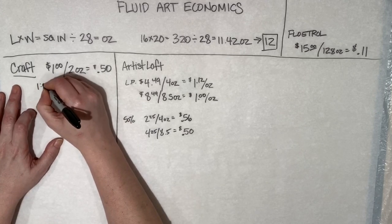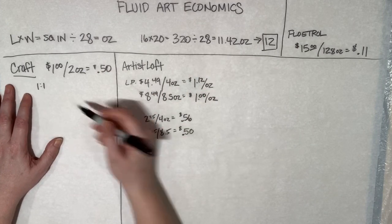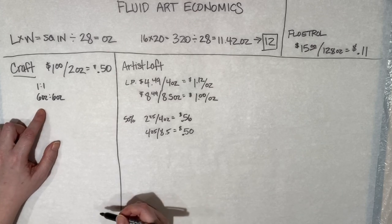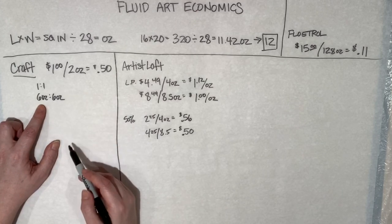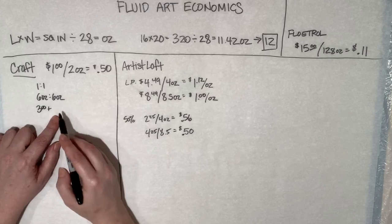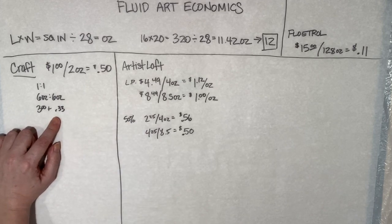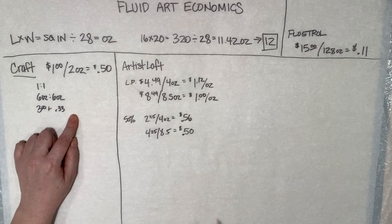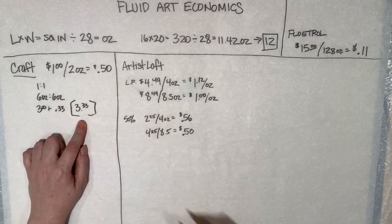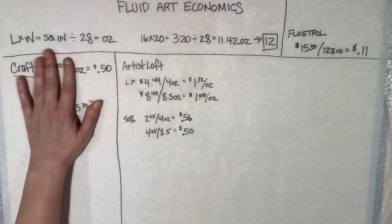So with craft paint at a one-to-one ratio, to get to 12 ounces you need six ounces of paint and six ounces of Floetrol. Six ounces of paint at 50 cents an ounce is $3.00, plus six ounces of Floetrol at 11 cents an ounce is 33 cents. For your craft paint mix covering a 16 by 20 painting, you're looking at $3.33 total. This is the number we're trying to beat — what people assume is the economical option.